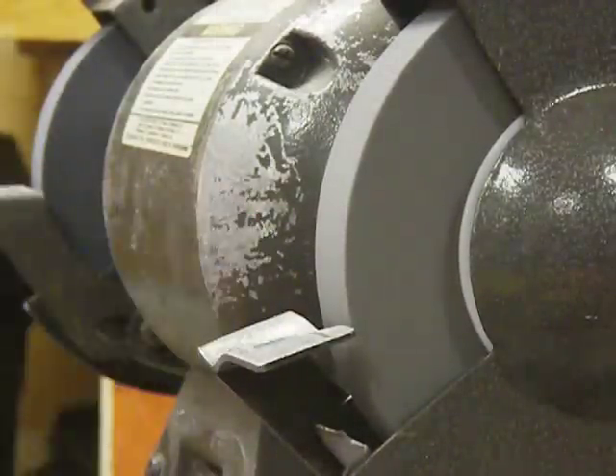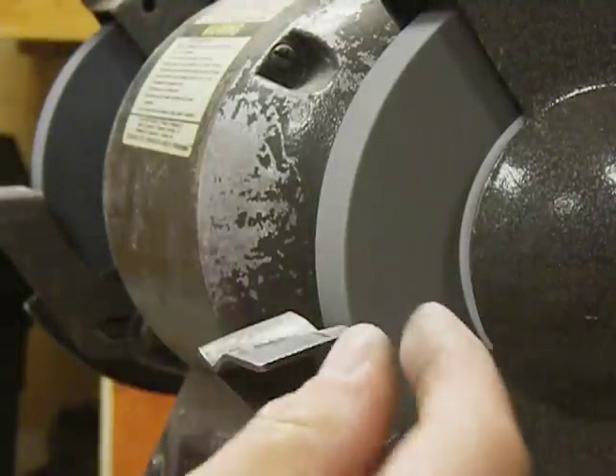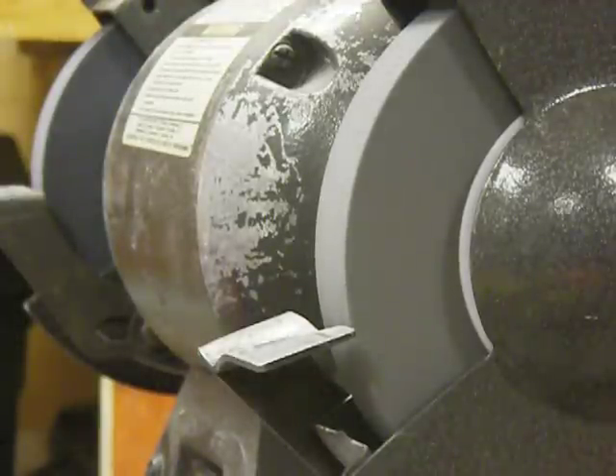This can be picked up at Harbor Freight. Your wheel's nice and sharp now — readjust your gap here, make sure it's less than a sixteenth of an inch, and you should be good to go. Thank you.